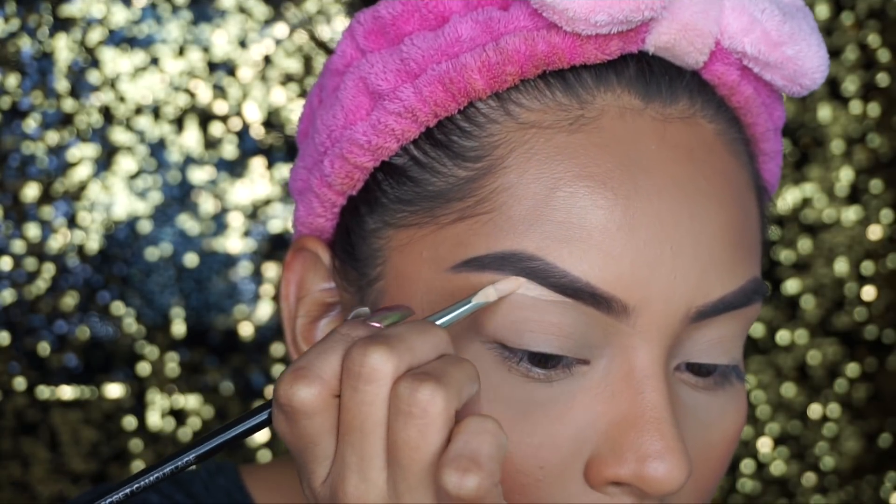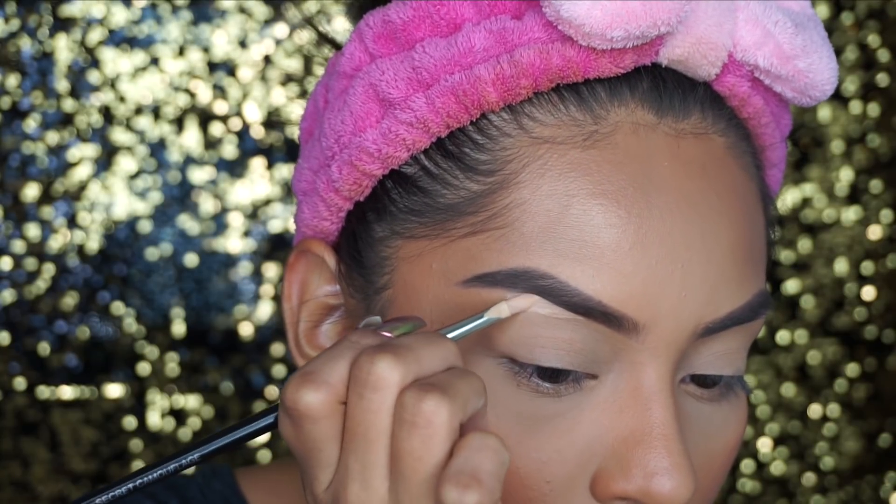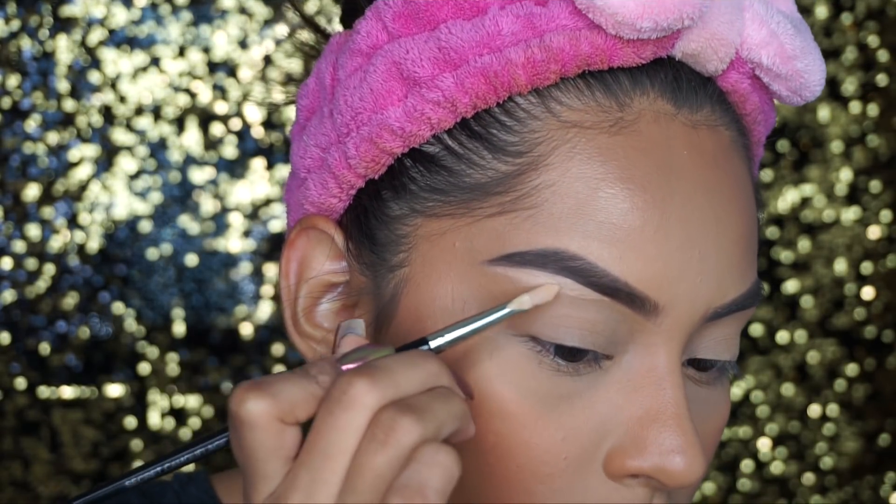I only sculpt them out on the bottom — I don't do it on top because I feel like that looks a little bit unnatural and way too harsh. I'm pretty sure you guys have seen that a million times.